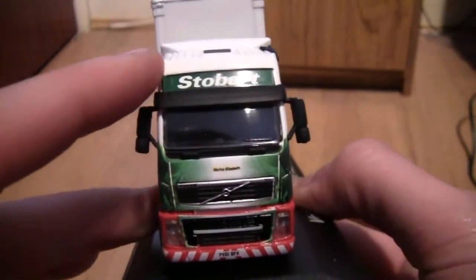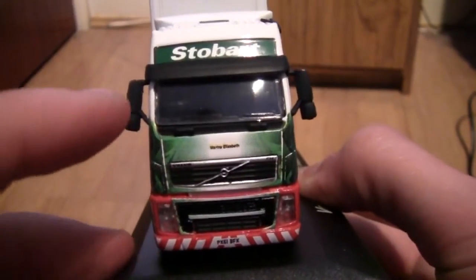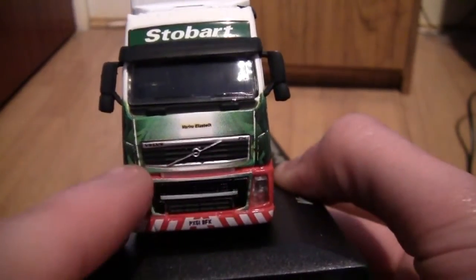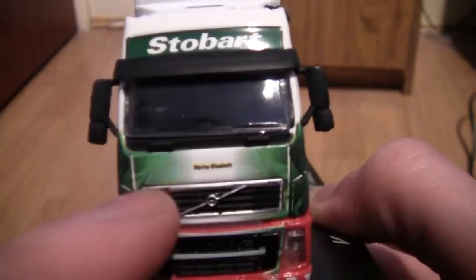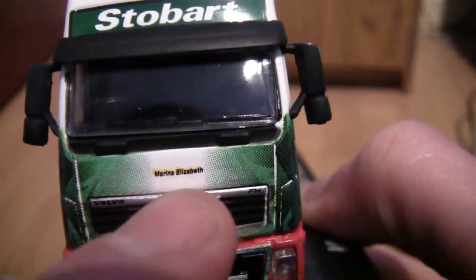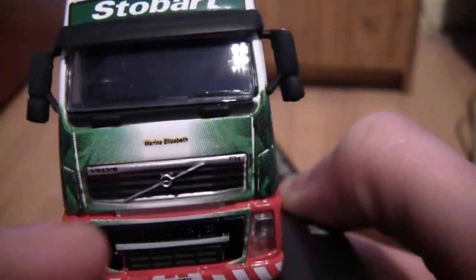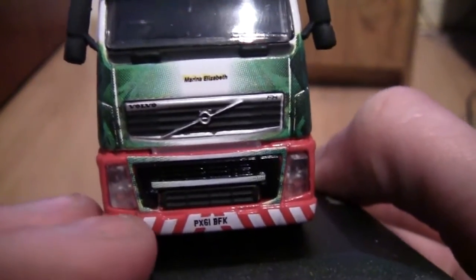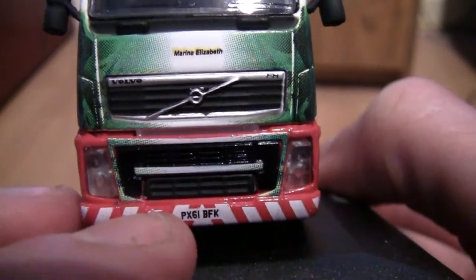On to the review of the truck. As we can see, this is the front of the cab, styled like the Volvo FH series. Just below the window and surrounding the grille, we've got the impressive Stobart green design, along with the name Marina Elizabeth. It's even got the wording Volvo and FH on there, which is a really nice touch. Moving further down, we can see it's got the number plate PX61 BFK.